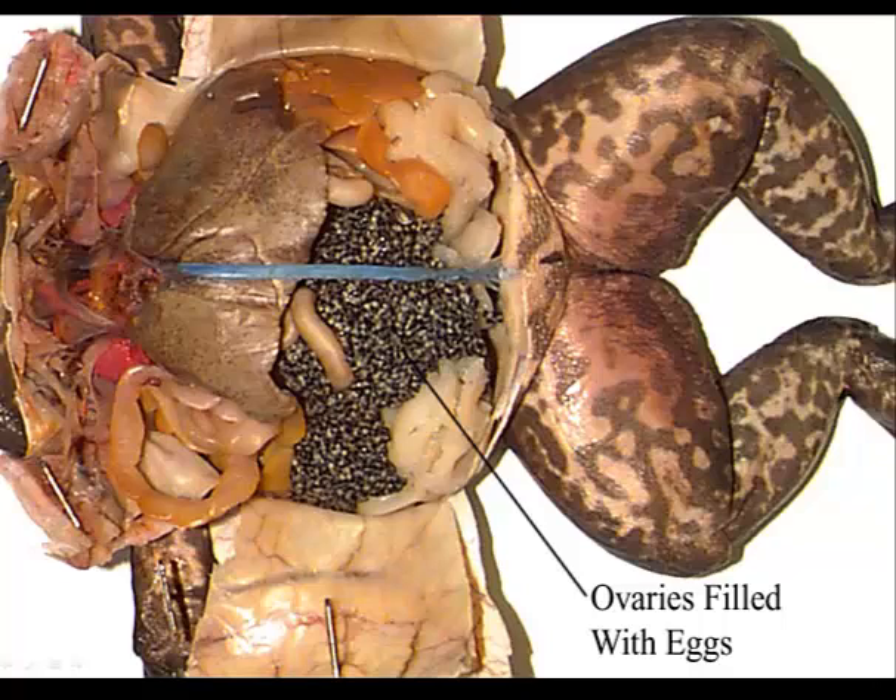One of the other things you'll see a lot of are these orange finger-like projections. These are fat bodies, and they're essentially big fat cells.